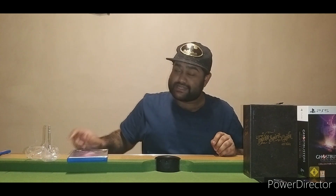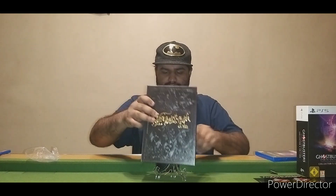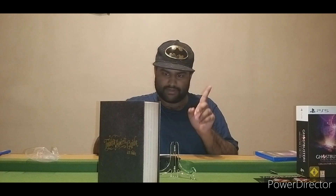It's a normal standard game case. I would have expected a steel book but can't have everything, I guess. The stand — I'm not sure what it's for to be honest. I think it's for the book. I can probably put the poster on it too since I have my own stands.